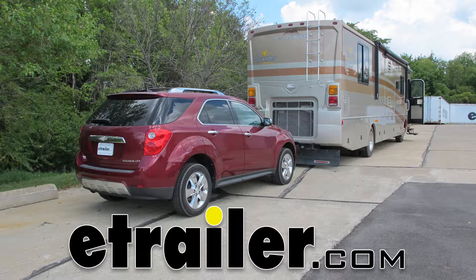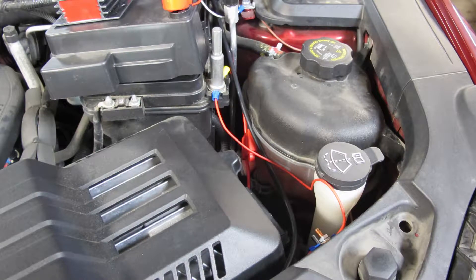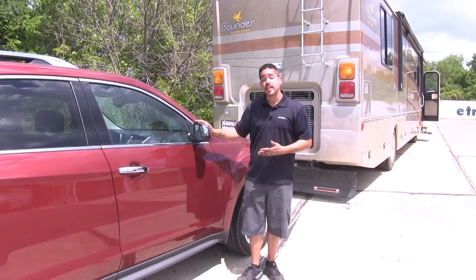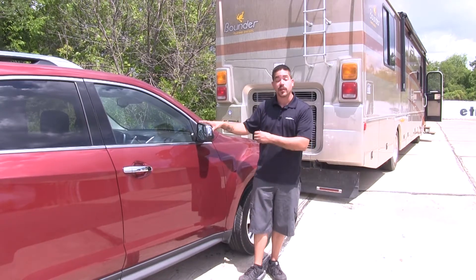Today on our 2012 Chevrolet Equinox, we're going to be taking a look at and showing you how to install the Roadmaster Battery Charge Line Kit for towed vehicles. It's going to be part number RM-156-25. Our charge line kit is going to allow us to slowly trickle charge our battery while we're flat towing our Equinox.